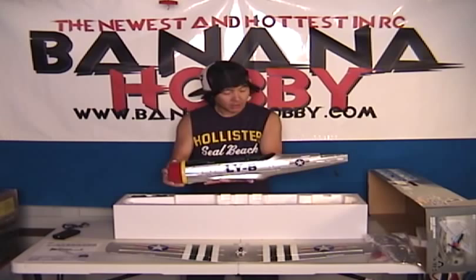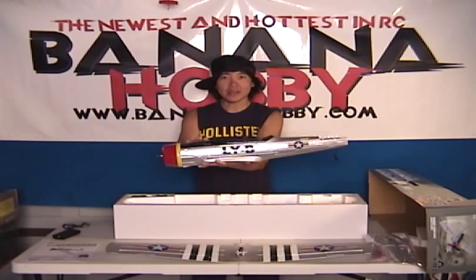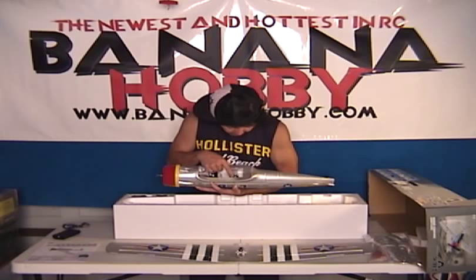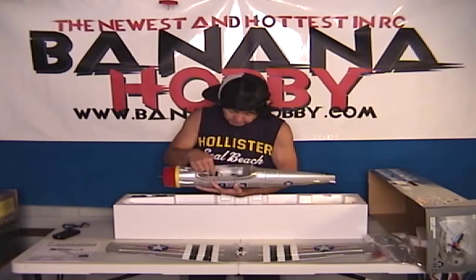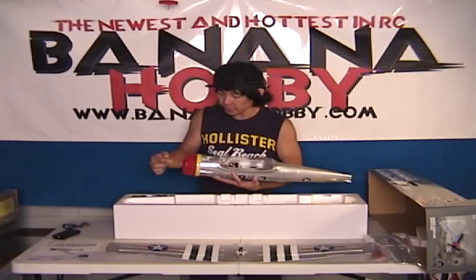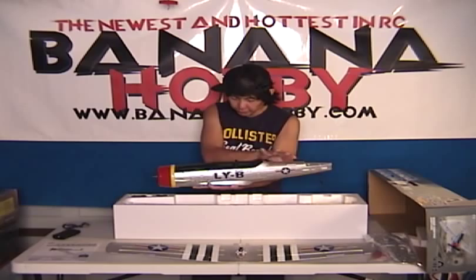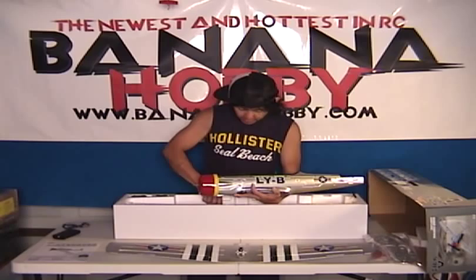Next thing coming out is your fuselage. Look how nice this fuselage is — very, very scale. Keep in mind, this is under $100. Everything is mounted in here: your elevator servo, your rudder servo already pre-mounted, your receiver already mounted, ESC already in here, and your motor already mounted and set up ready to go. Beautiful coloring — the dark section up top and the silver finish. Look at that nice pre-painted red cowl.